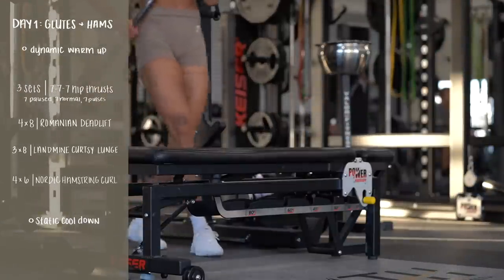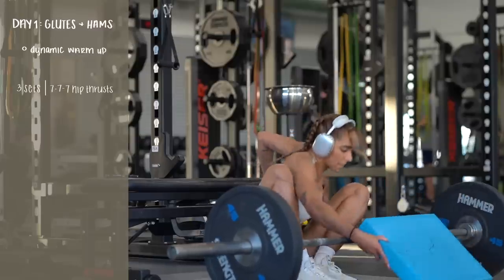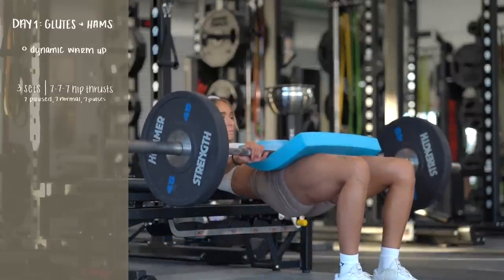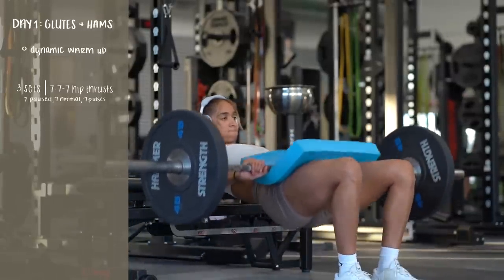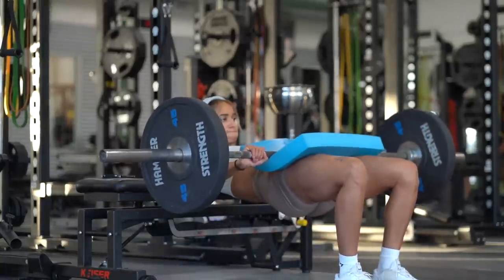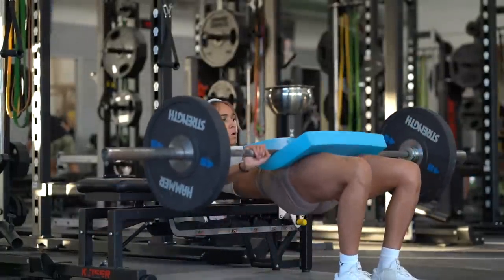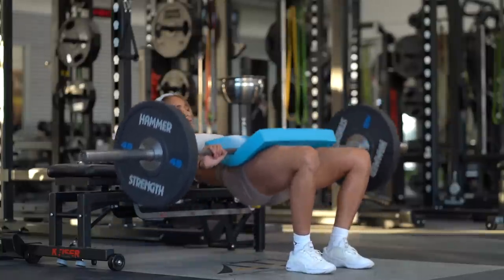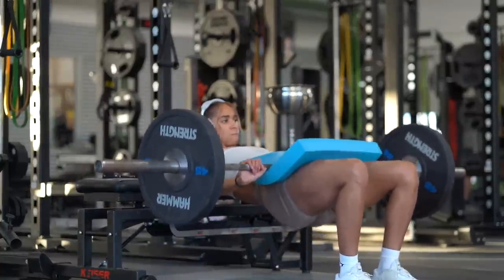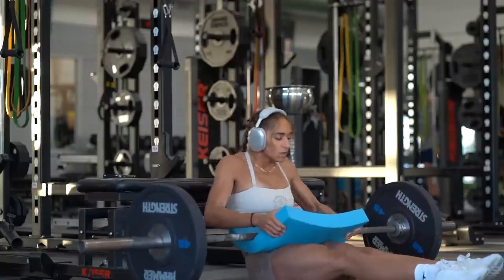Here's an overview of today's workout. I'm starting with 777 hip thrusts — that's seven paused reps, seven normal reps, followed by seven pulses, and that is one set. 21 reps seems like a lot, and it is, which is why I make sure to use a weight that is manageable yet challenging. After the pause reps we go into full reps with a nice tempo, then the pulses — and those are killer. You have two more sets after this, but it'll be okay.